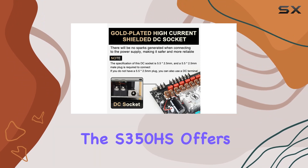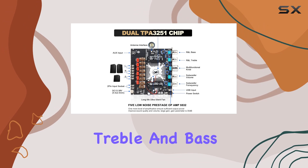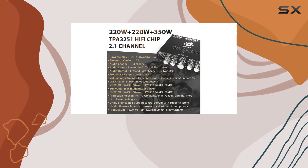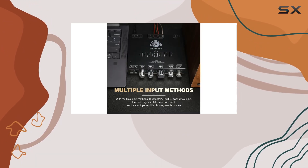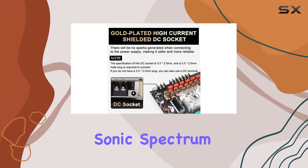But it's not just about power. The S350HS offers a nuanced audio experience with treble and bass control — say goodbye to single-knob amplifiers. With this board, you can tailor your sound, adding layers and depth to your audio. The ability to customize the high and low frequencies gives you control over the entire sonic spectrum.